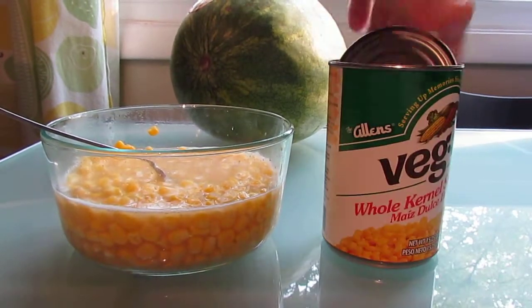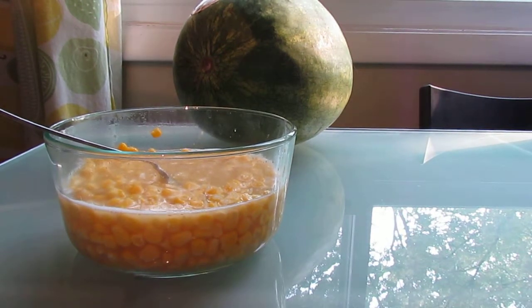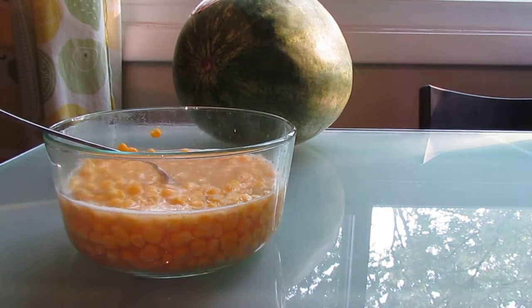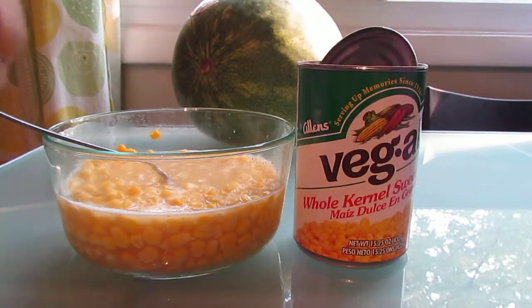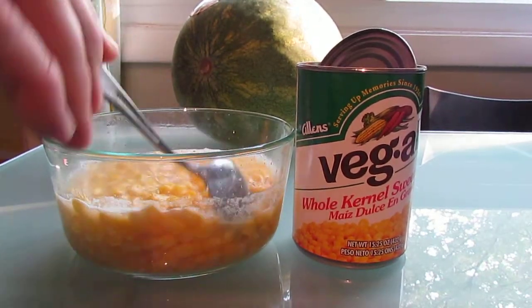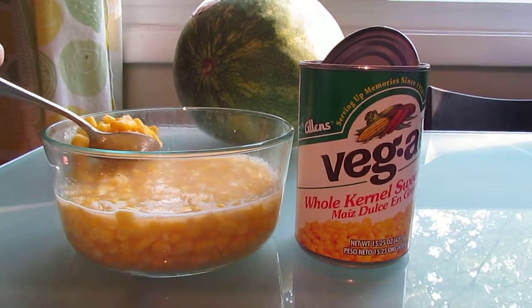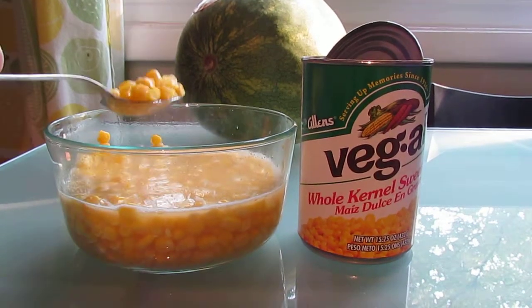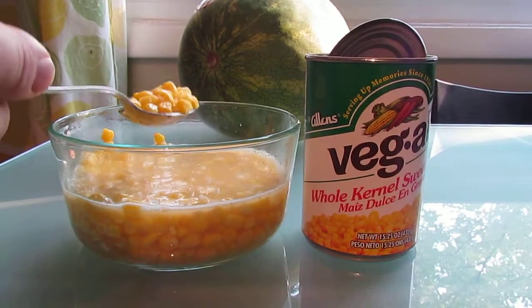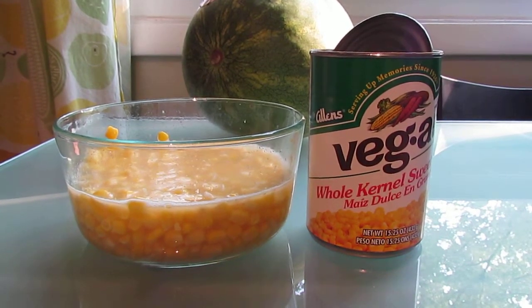Allen's Veg-All whole kernel sweet corn — it looks like it has golden whole kernel corn, water, sugar, and salt. It has a lot of water in it, but I guess that's typical for canned foods. It seems very watery; we normally buy frozen.